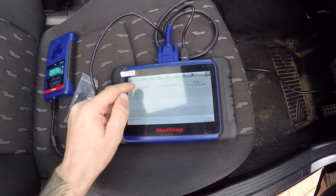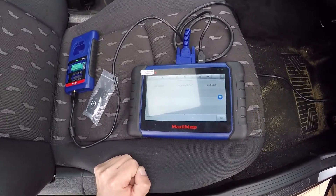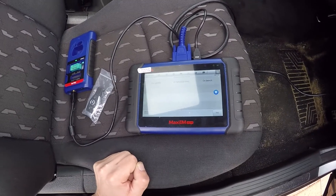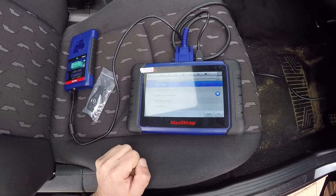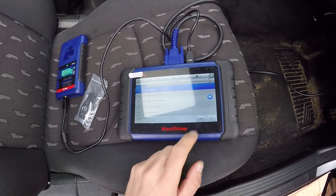Hot function - add key. I will also do all keys lost on this, and I'll also do one with a J-Box. This one I'm going to do via OBD, so just go on vehicle. Okay, read AIS data.